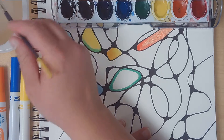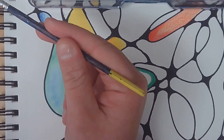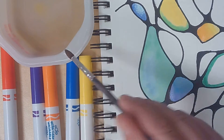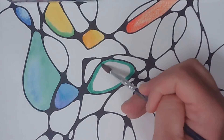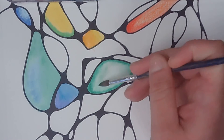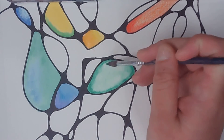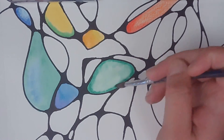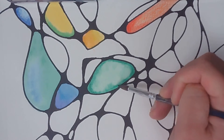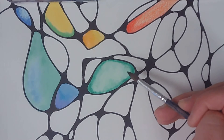Too much water will eat a hole straight through your paper, so I'm going to dip the brush in the water and kiss the lip of the dish — meaning I let the brush touch the edge of the dish to remove excess water. Then I come over and start applying water to the marker to help it move, bleed, and walk around. If edges are too harsh, I can go back and soften them. For this assignment, since it's about mindfulness and finding peace, let's keep things calm.